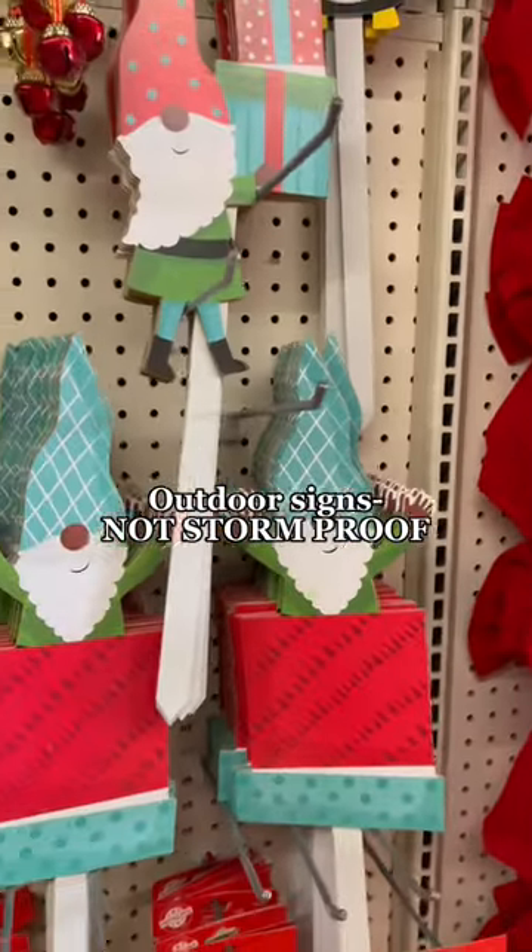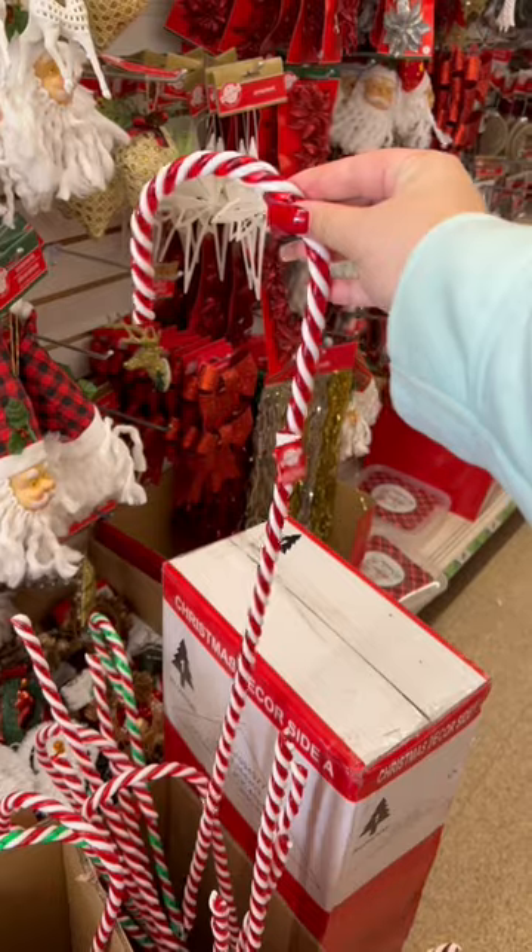Dollar Tree is also a great place to get indoor signs, but the outdoor signs do not withstand the weather. Something like a candy cane sign will, however.